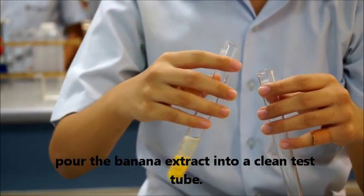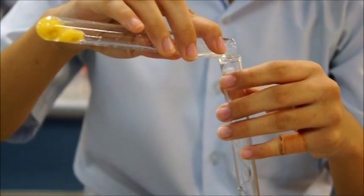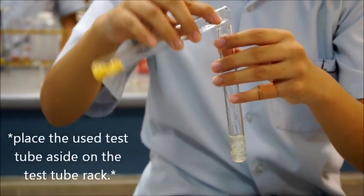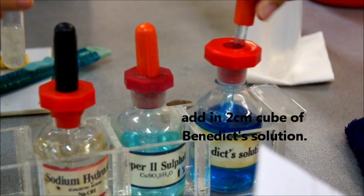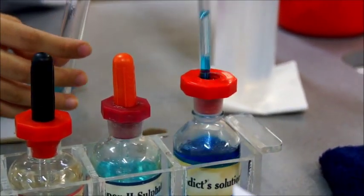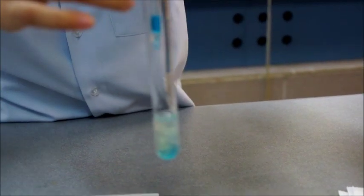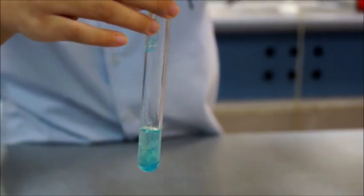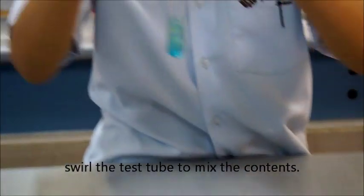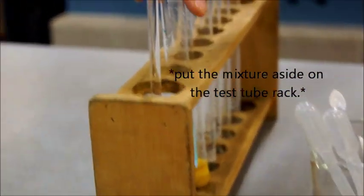Pour the banana extract into a clean test tube. Place the used test tube aside on the test tube rack. Add in 2 cm³ of Benedict's Solution and swirl the test tube to mix the contents. Put the mixture aside on the test tube rack.